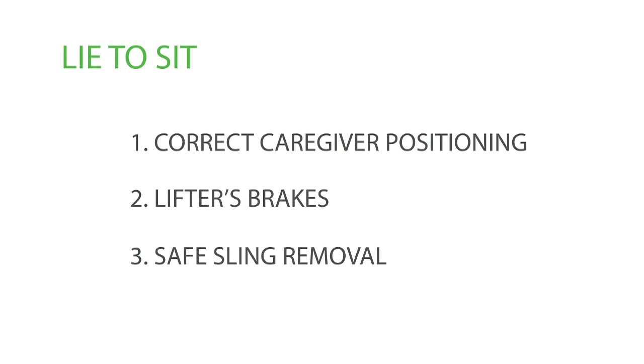Remember these steps and our three focus points: correct caregiver positioning, lifter brakes, and safe sling removal for safe resident handling in line-to-sit transfers.